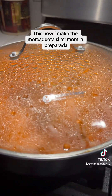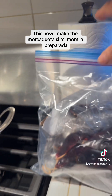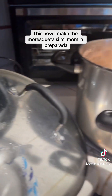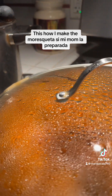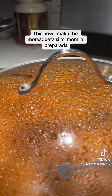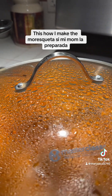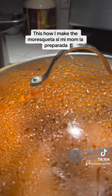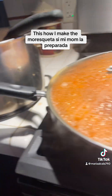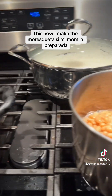Espero que les guste este video y traten de hacerlo. Son los chiles que usé — eché cuatro chiles, nomás los lavé bien, les quité la semilla, los puse en la blender sin cocinarlos. Y luego le puse una hojita de laurel, ajo, cebolla, orégano, cominos, pimientón grande y pimientón chico. Échenle a ustedes lo que gusten según el taste que les guste. Y en vez de sal, yo no uso sal — nomás uso esto, y les hace un sabor riquísimo.